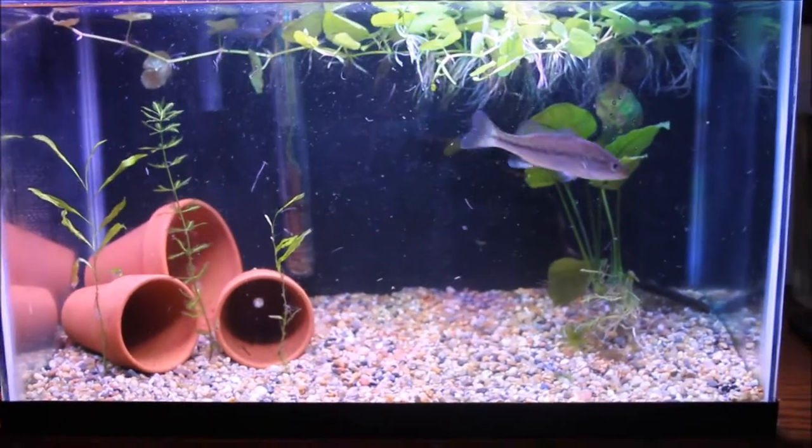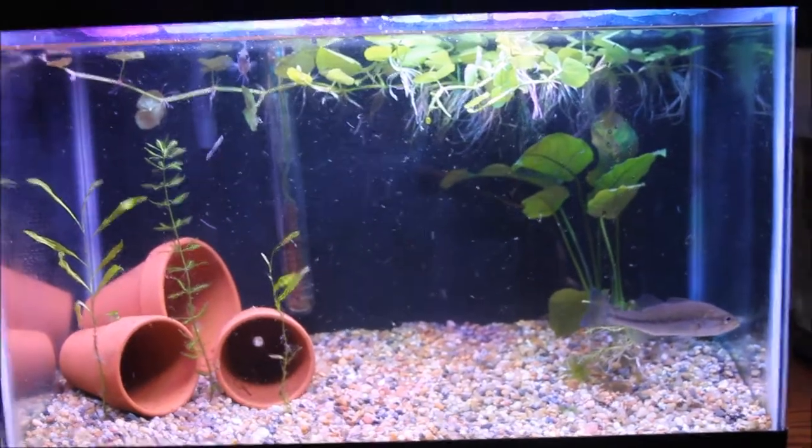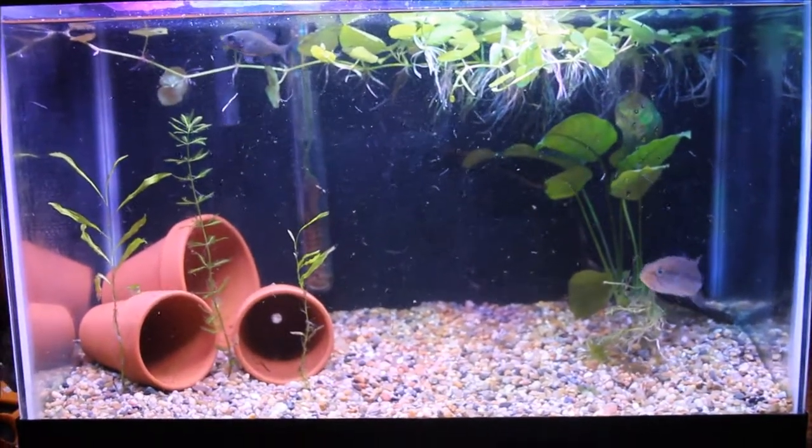All right everybody, it's the next day. I've removed all of the floating plants from the tank and I've removed most of the pennyworts.